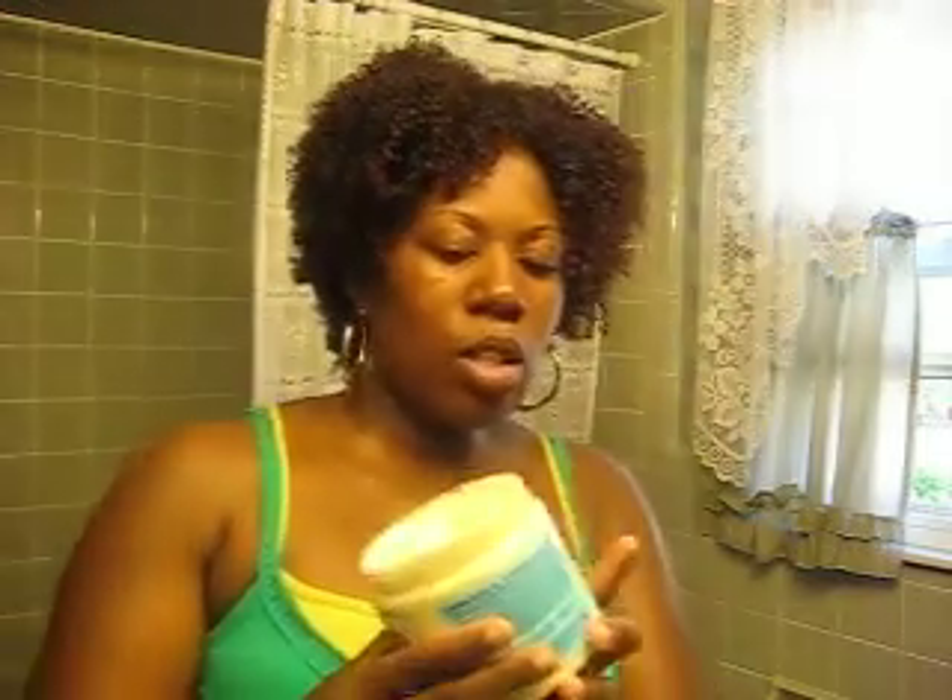Good morning YouTube, it's Harmony again and I'm doing a quick video on refreshing my style. I didn't sleep with a scarf on last night — I just put the scarf on my pillow and slept with that all night. Now what I'm going to do is take some Miss Jessie's Baby Buttercream. I love this stuff and I'm going to rub it in my hands.